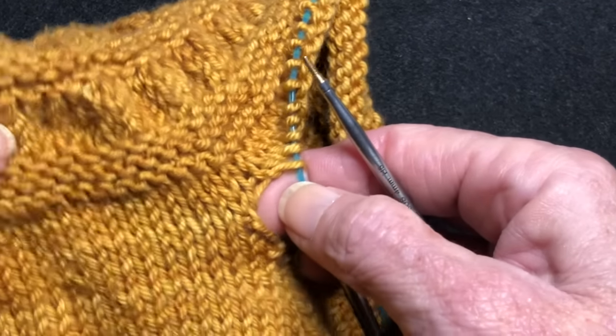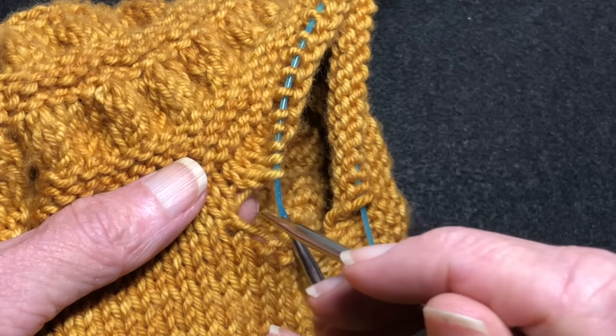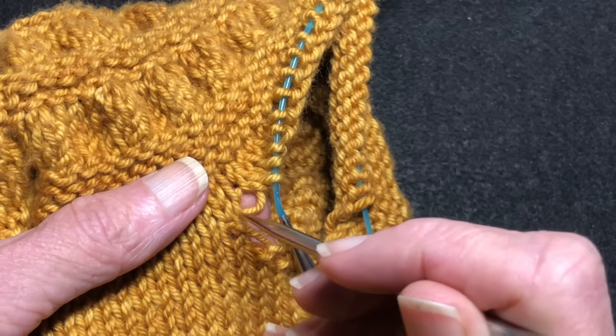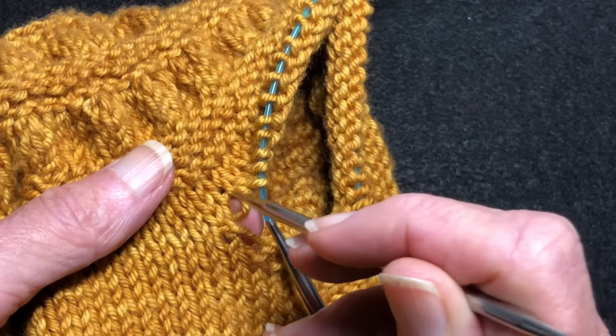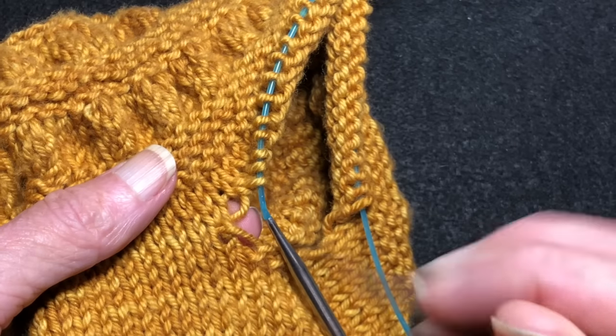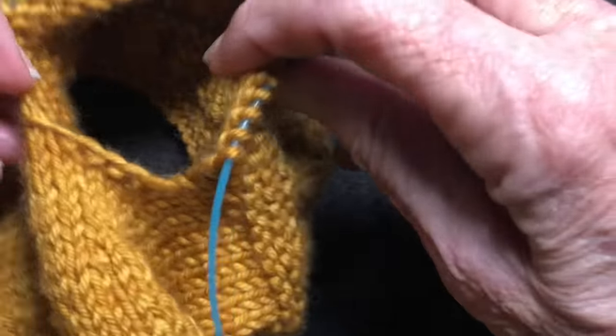Same over here. You have this yarn here and this yarn here. Now they're not connected because they went over and came back, but they're close enough, and this is where the hole is going to occur. So I'm going to show you a method of how to avoid the hole.